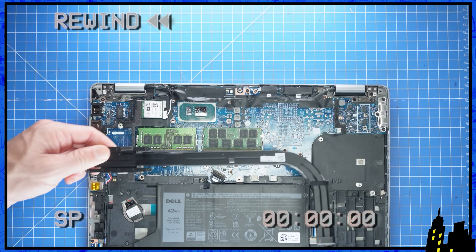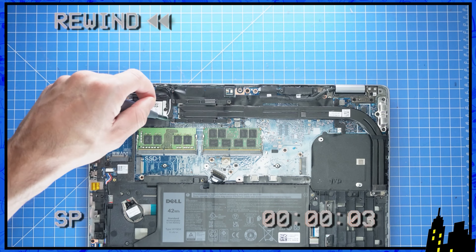The reassembly is as simple as retracing your steps in reverse.